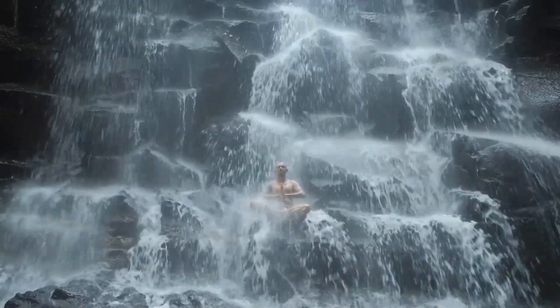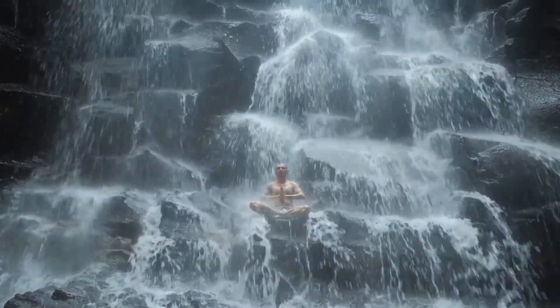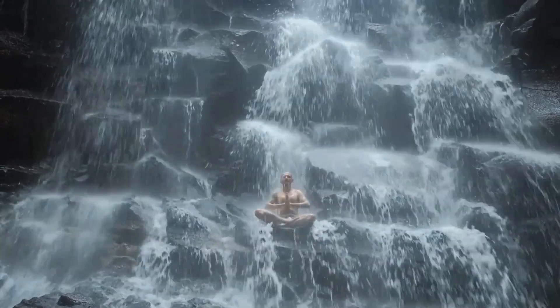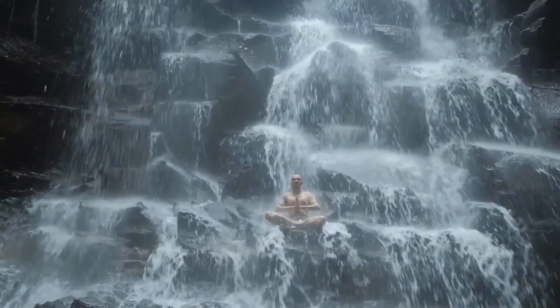Diaphragmatic breathing helps to calm your nervous system and create a state of inner balance. This balanced state is essential for accessing your intuition, as it allows you to quiet the mind and listen to your inner wisdom without interference from stress or anxiety.